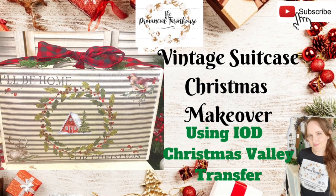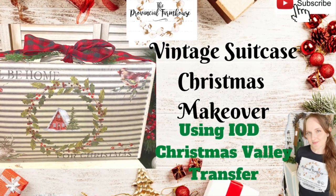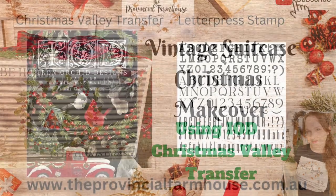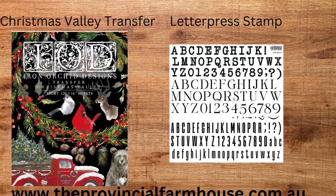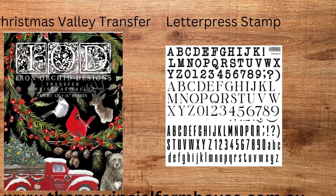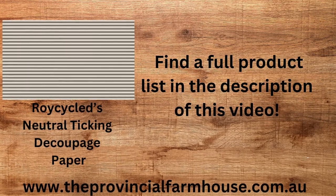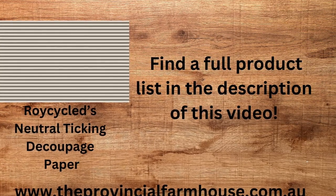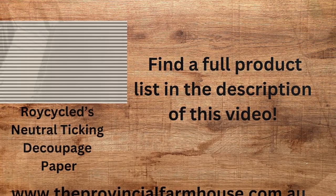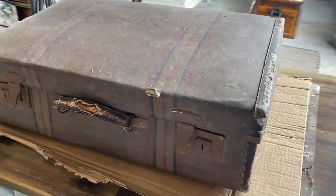Hi everyone, it's Erin from the Provincial Farmhouse. Thank you for joining me today. We're going to give a vintage suitcase a Christmas makeover using Iron Orchid Designs Christmas Valley transfer and the letterpress stamp, and also recycled neutral ticking decoupage paper. You can find a full product list in the description of this video and all your IOD and Dixie Bell needs on our website, theprovincialfarmhouse.com.au.